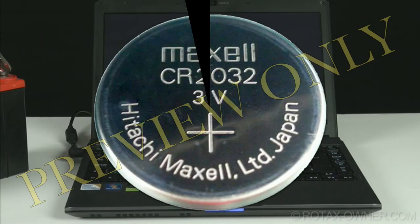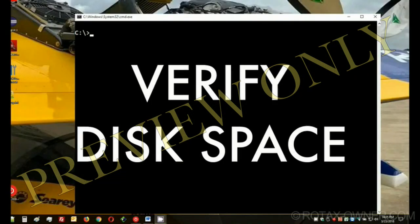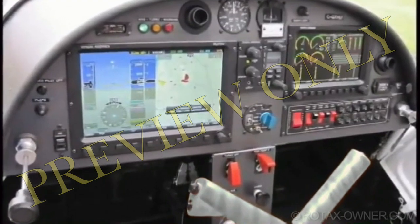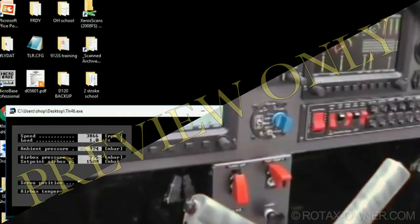First, ensure the clock backup battery has not discharged completely. Second, be sure that you have sufficient space available. In order to establish communication with the TCU, it must be powered.